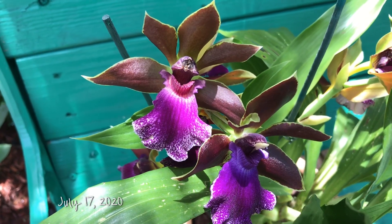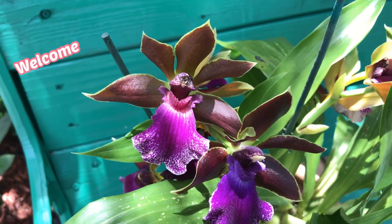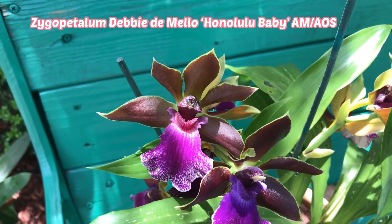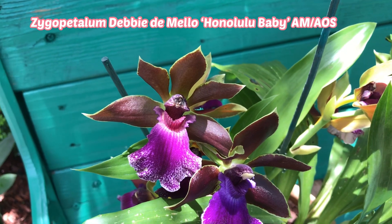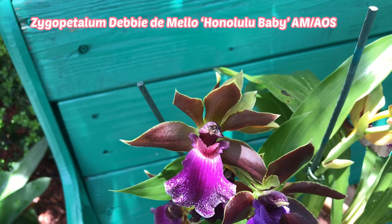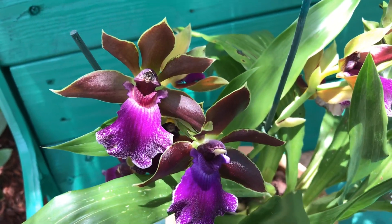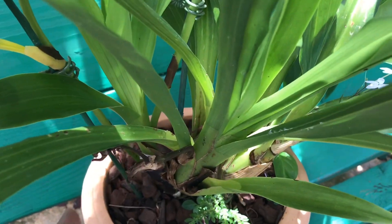Hello everyone, this is just a quick spotlight on Zygopetalum. This is my Zygopetalum Debbie De Mello 'Honolulu Baby'. It is an awarded plant — it has an Award of Merit from the AOS, American Orchid Society. I've had this plant since March, and when I first got it, it had one bud spike.